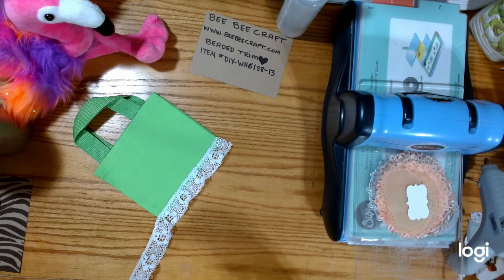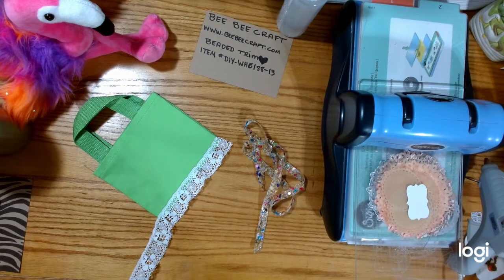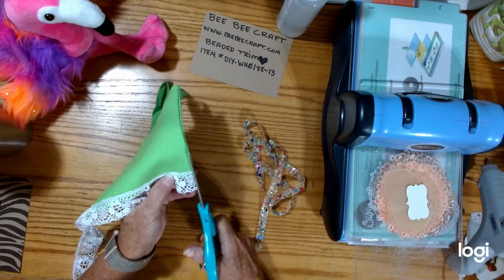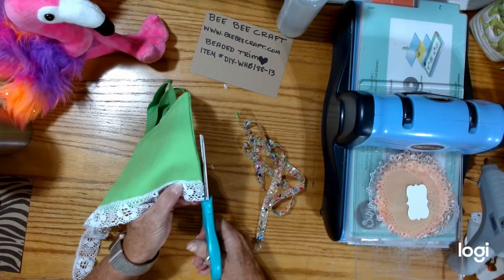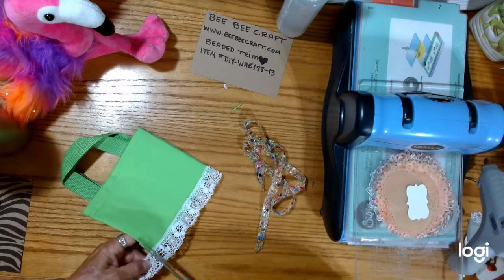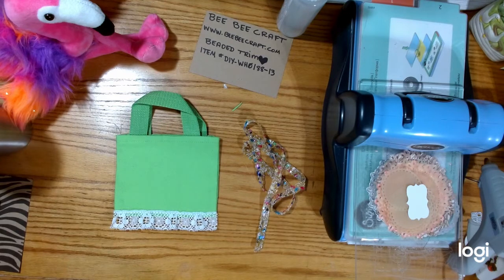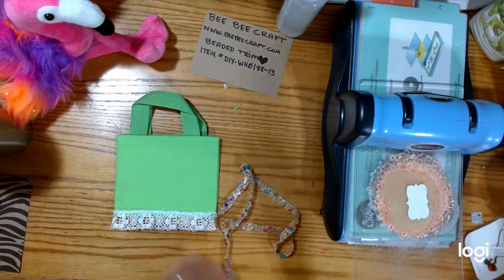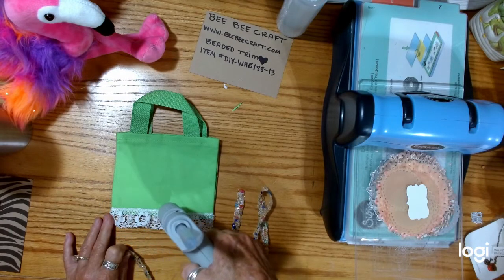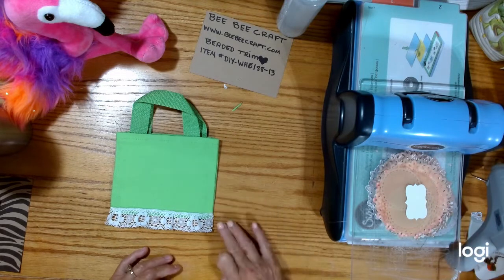Now I just cut my trim — my beaded trim — and laid my scissors down. There they are, under my journal. I couldn't find them. Now I want to trim that because I want it to be kind of even. Oops, cut my bag right there. I'm going to cut this like so. Isn't that cute? And this is going to top it off. So now I'm just going to do a little dab of glue — little dab will do ya. Wait just a second because I don't want it to burn.